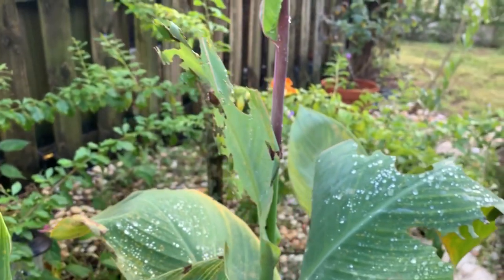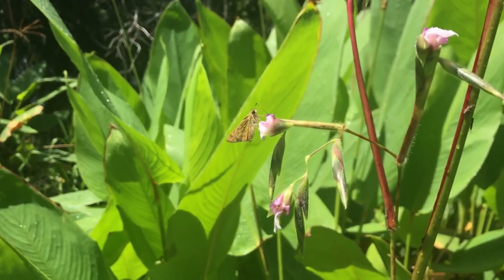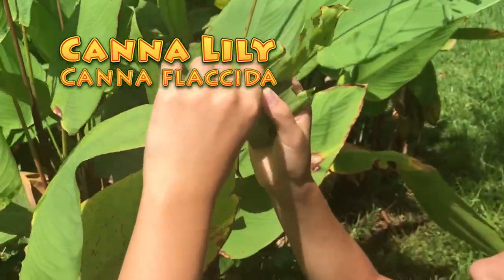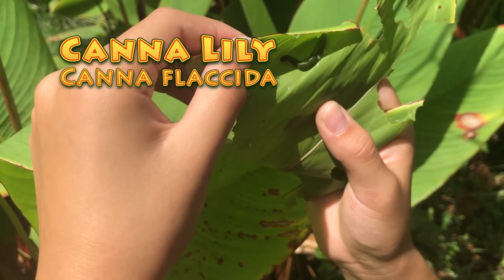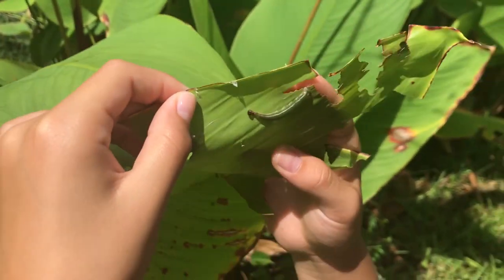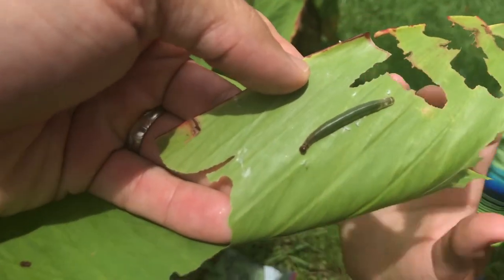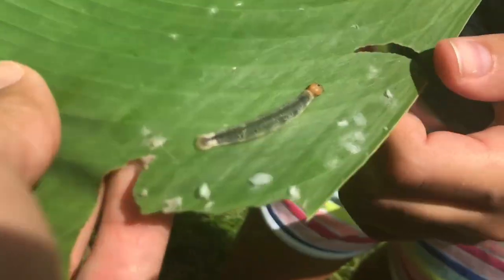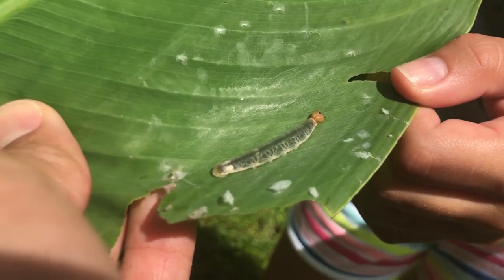There's a native canna lily species — the flower is a lot less impressive, but it's a pretty common plant. It lives right in the water on the edges of canals, lakes, and swamps in South Florida. The Brazilian Skippers are very common and very localized surrounding their host plant; you're not gonna find them in a whole lot of different habitats, only where their host plant exists.